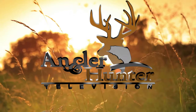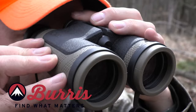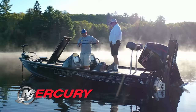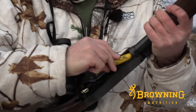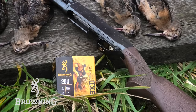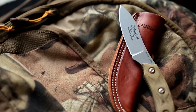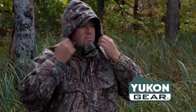The Ontario Federation of Anglers and Hunters proudly presents Angler and Hunter Television. Brought to you by Canadian Tire, Burris Optics, Mercury Marine and Lund Boats, Yamaha ATVs, Browning Ammunition, Browning Firearms, Suffolk's Fishing Line, Rapala, Camillus Knives and Cuda Tools, Excalibur Crossbows, and Yukon Gear.